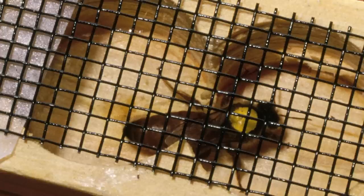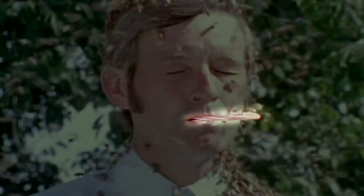Step 2: the queen bee is removed and placed in a box. Step 3: the savvy bee beader ensures that they have a way to breathe once the swarm descends.